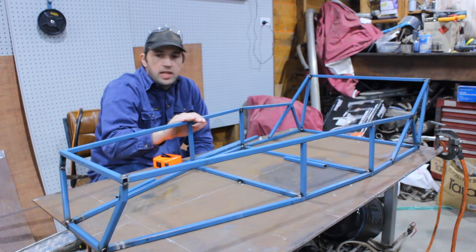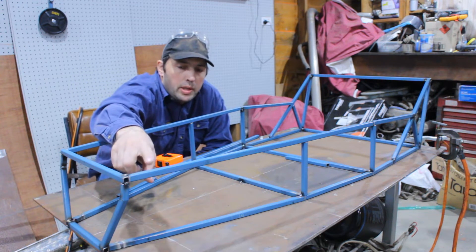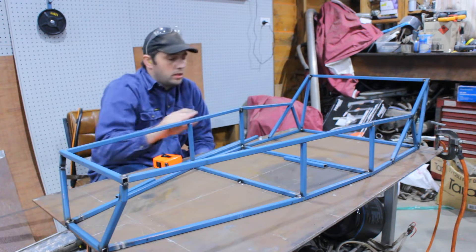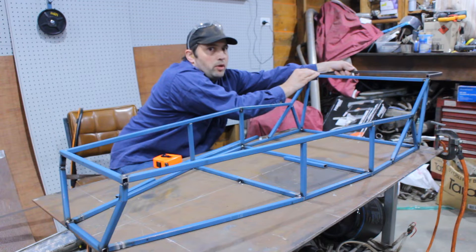That's the basic frame — exactly the same as the book. I'm going to change this front piece, just have one bar through and then the uprights up for the front suspension to mount to. We made this last week — it's going across the back there. That's the rear bodywork.